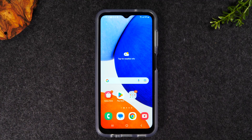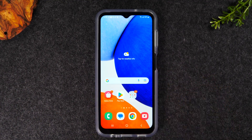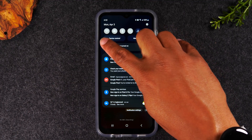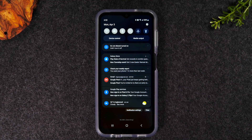We're going to start with the method that shows everything happening on your phone screen to the TV. The first thing you'll want to do is make sure your Chromecast is plugged in and your TV is switched to the correct input your Chromecast is plugged into. Next, swipe down from the top of the screen and make sure your Wi-Fi is turned on and that you are connected to your Wi-Fi network.